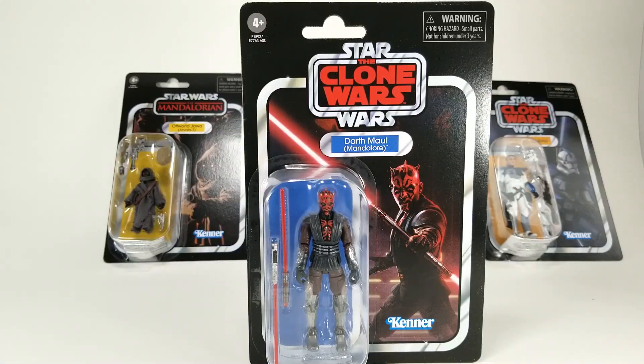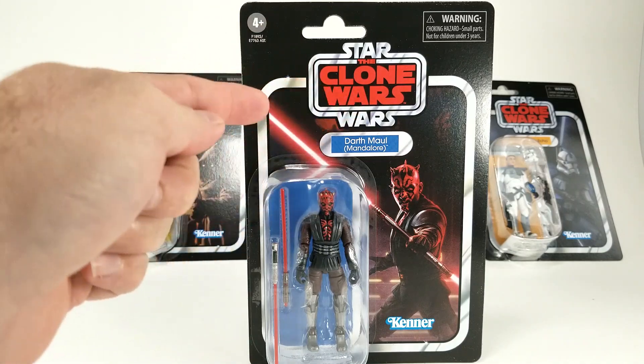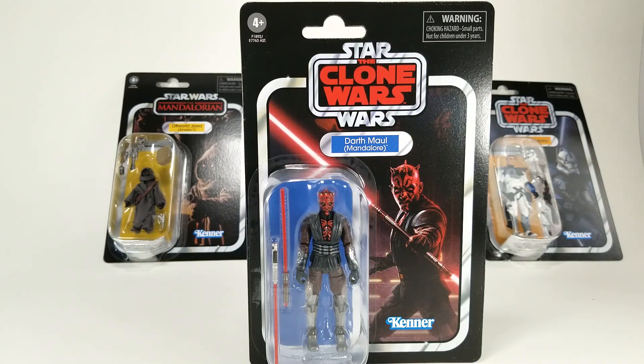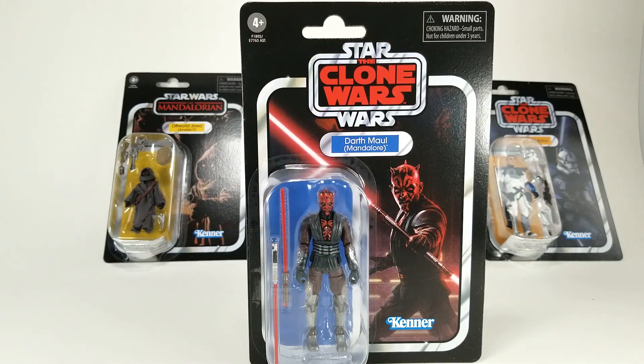First up, we have Star Wars: The Clone Wars, Darth Maul on Mandalore. It's got the blue name pill and the blue background. That card, although a little dark once again like the Ahsoka card, is actually really cool. You can still see him really well. I love the red accents they've put in the back to really show off the Sith side of his nature. That's a really good looking card and I don't think I'm going to complain about that one one bit.